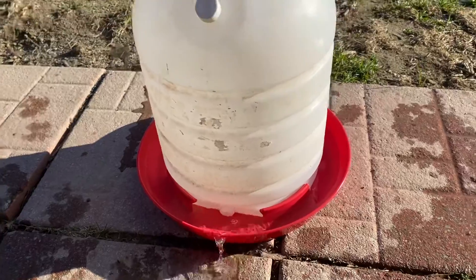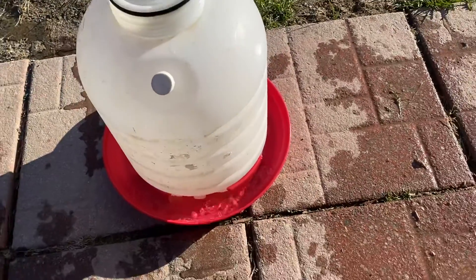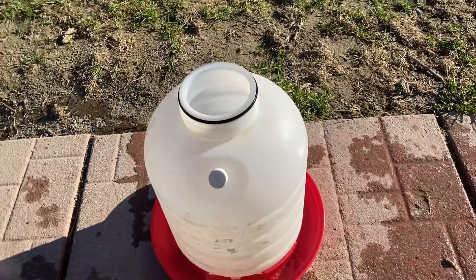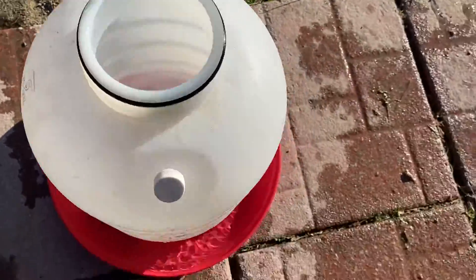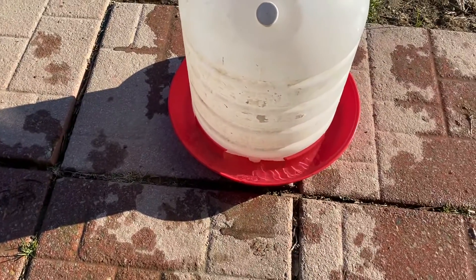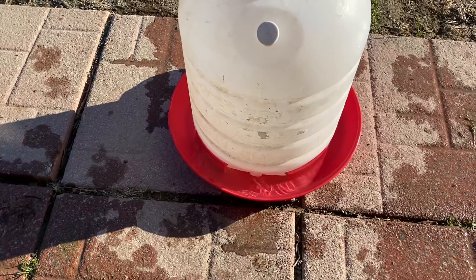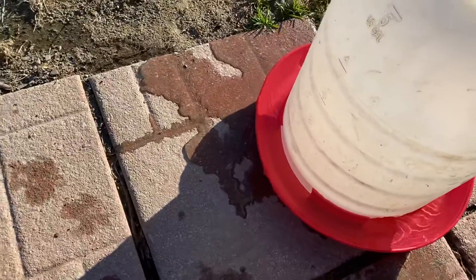When you're filling up the container, you want to make sure that you have that cap on. Because if you take the top off to fill it, the vacuum is broken on the water and it will just keep coming out and leak out.